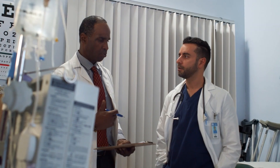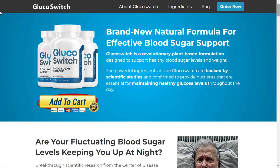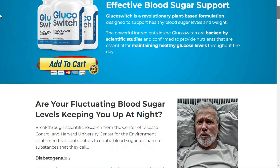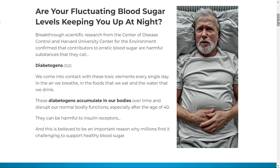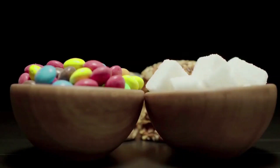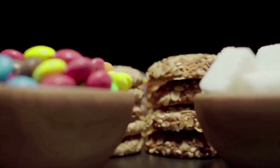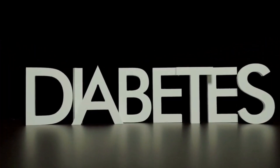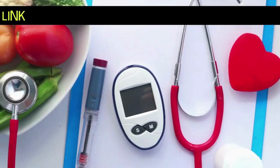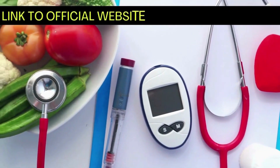Today I'm going to tell you about Glucoswitch. First, I'm going to tell you everything you need to know about Glucoswitch before you buy it. This is a real review of Glucoswitch. I need to warn you to be careful about the website where you are going to buy Glucoswitch, because Glucoswitch is only sold on the official website. To help you, I have left the link to the official website below in the description of this video.